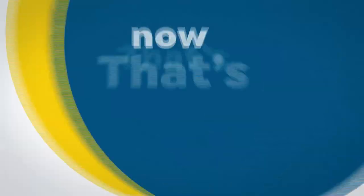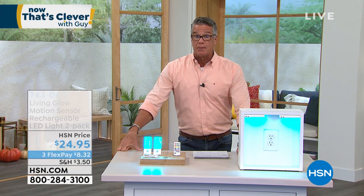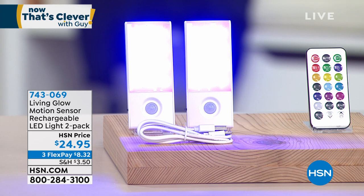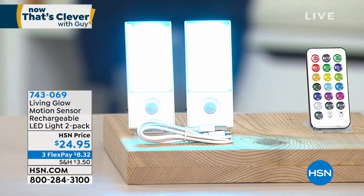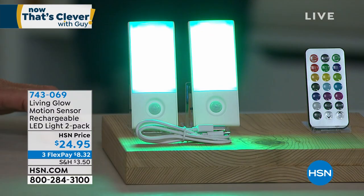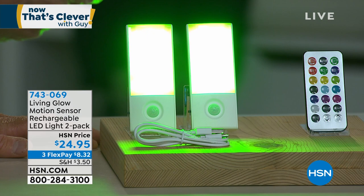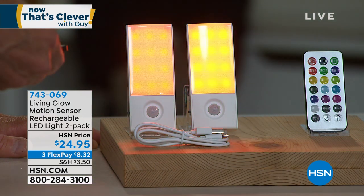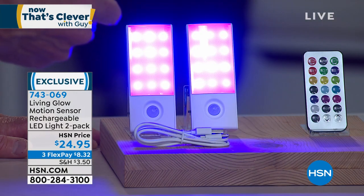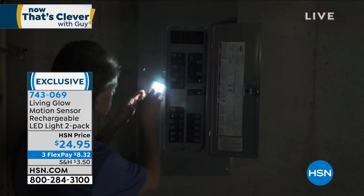Last week I featured these Living Glow Lights and I bought them as soon as I got off air — I think they're the coolest thing ever. I can change them to any color I want: yellow, blue, purple, whatever. I can fade them through different colors, I can lower the amount of light so they're not so bright, turn them down 30%, and there's an automatic timer. But what I really love is I never have to put batteries in these — they are rechargeable.